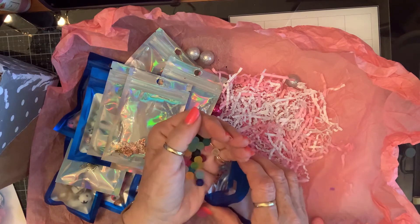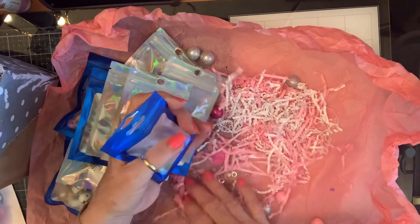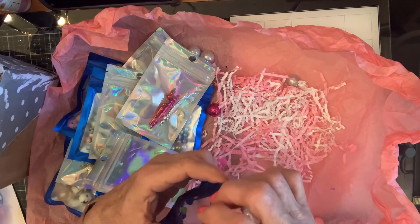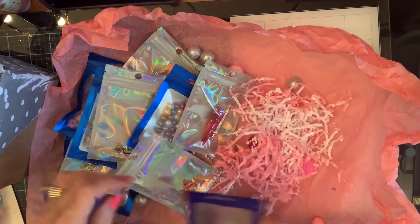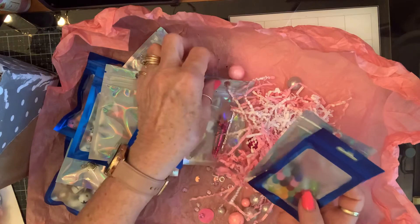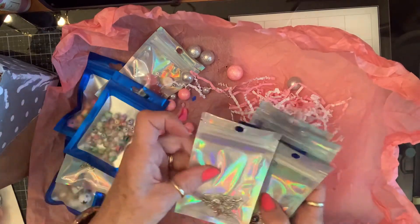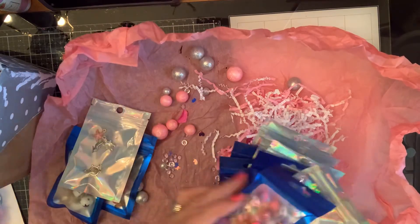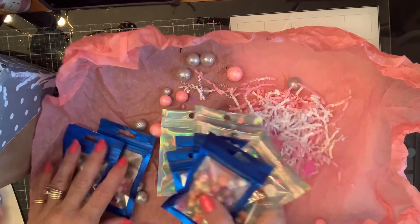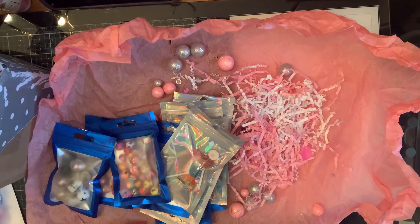Thank you so much for doing this swap with me. If anybody else would like to do a charm swap, let me know, because this was fun. What a great way to share — when you buy, you always end up with more than you're going to use, and what better way than to share them with somebody. Then you both end up with more variety. These are so beautiful. Thank you so much, Lena. I will link Lena's channel in the description box below, go check her out. I will play with my goodies. Love you guys. Blessings.